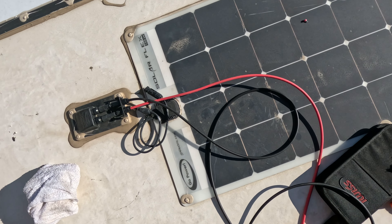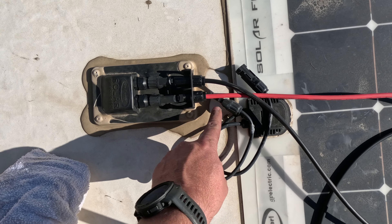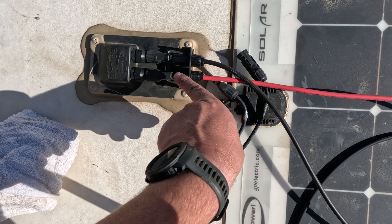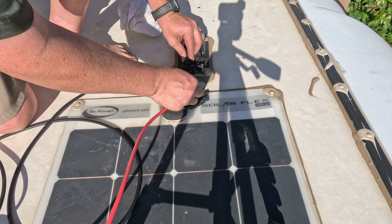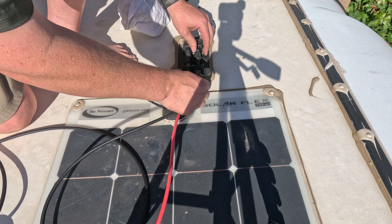Make sure you match up your positives and your negatives. On this end here, the pokey one — the male is positive. Pokey is positive. Just going right back in the same way they came out.